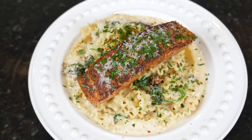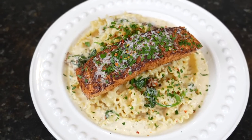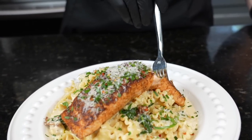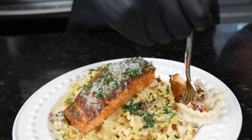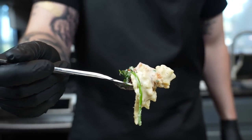Before we dig in, please take a quick second to subscribe to the channel and hit that bell to enable notifications. I have a feeling this is going to get inducted into the fork drop hall of fame — we've got some flaky, delicious salmon. You guys have got to try this one.